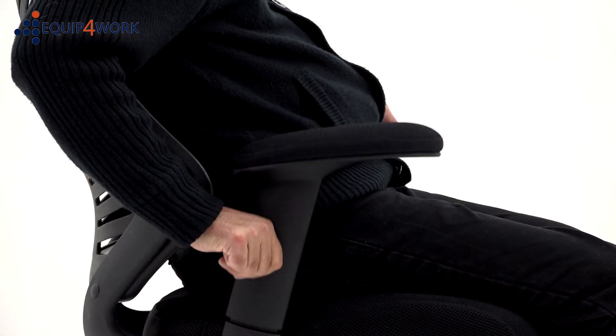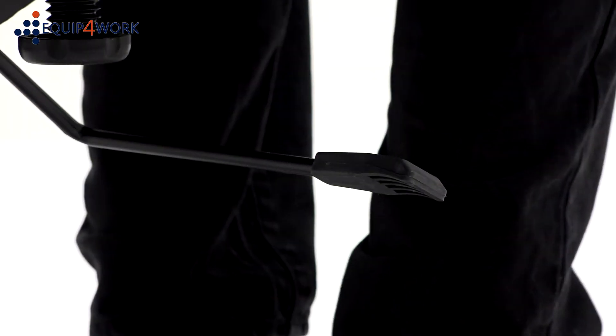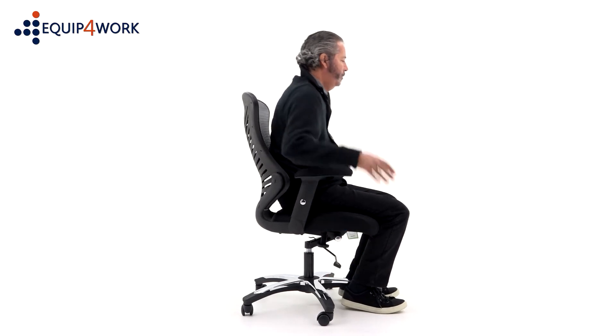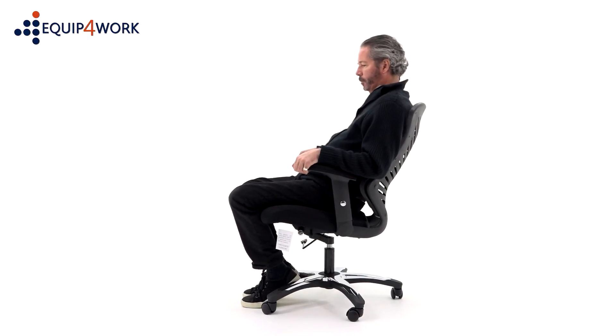The Ultramesh Office Chair is also fitted with soft padded height-adjustable arms and a sturdy nylon base with chrome flash as standard. The right-hand lever lets you adjust the gas seat height, and the left-hand lever locks the chair in the upright position or unlocks the tilt, allowing the user to free float.